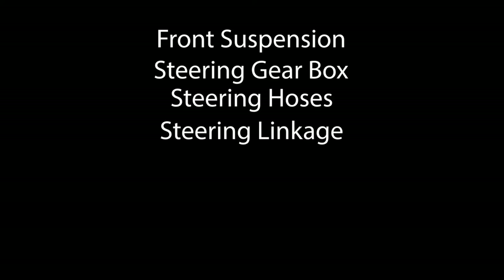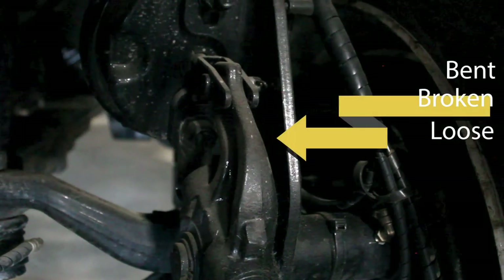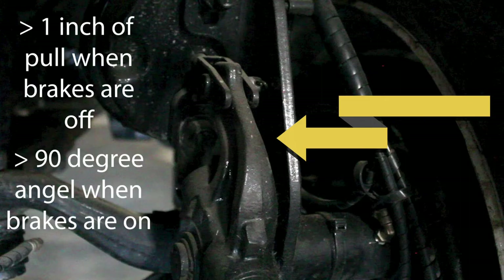After you've checked your front suspension, steering gearbox, steering hoses, steering linkage, and front suspension including springs, mounts, and shocks, you can now check your brakes. Check your slack adjuster to make sure that it is not bent, broken, or loose, properly mounted with no missing parts, and that there are no more than one inch of pull when the brakes are off or set to more than 90 degrees angle when the parking brakes are on.